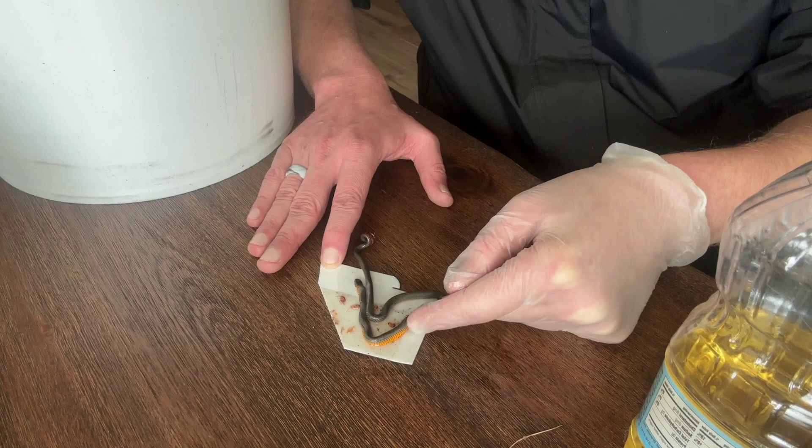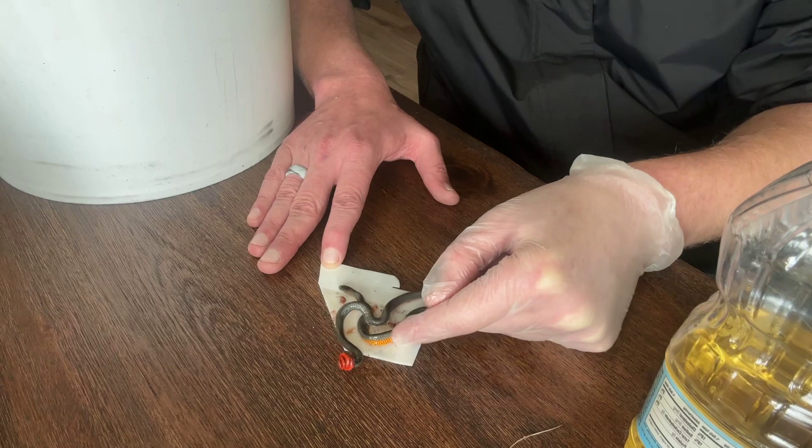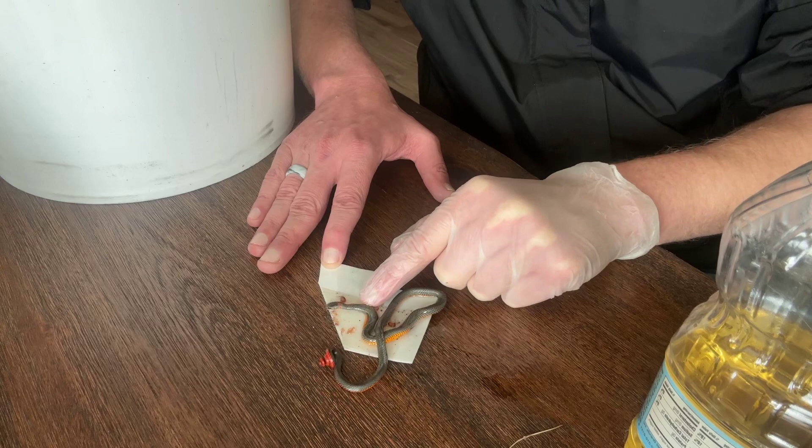Now you'll see he's also trying to help me out right now. He's moving his head, trying to wiggle. And the more he wiggles, the more free his scales are gonna become from this glue trap.